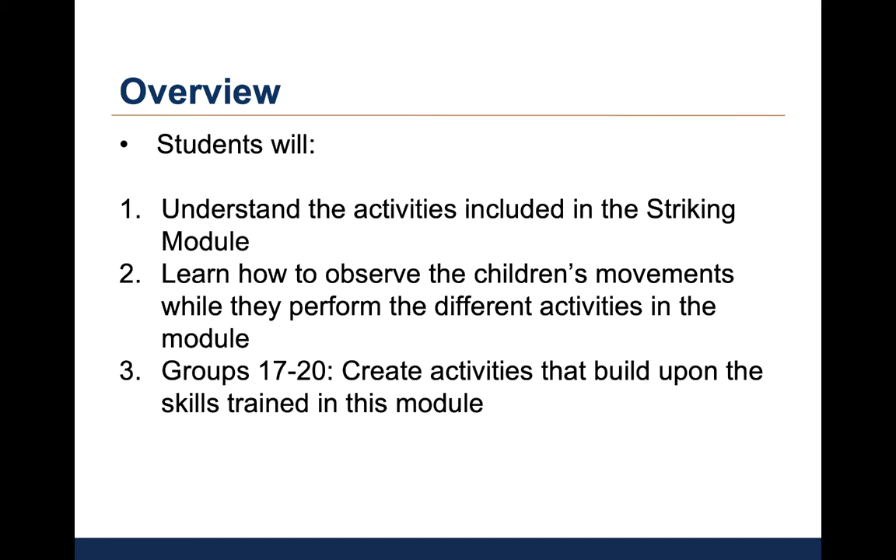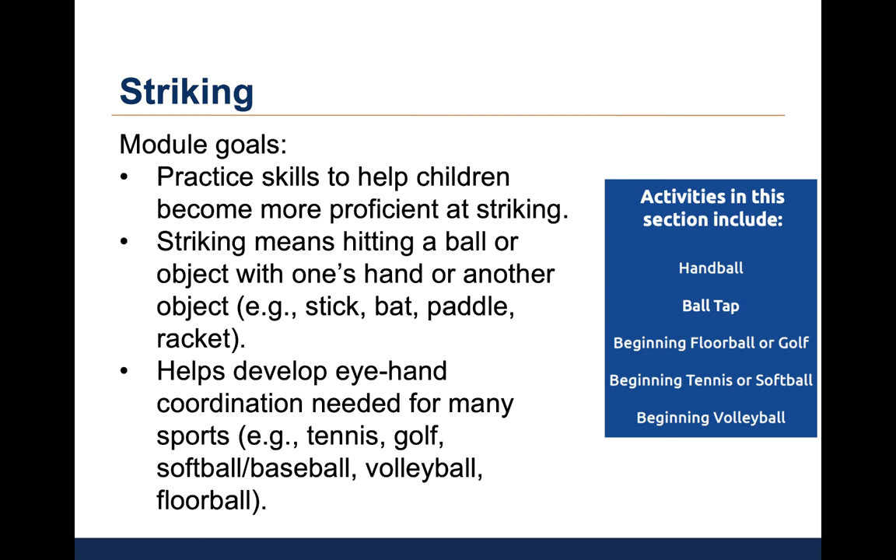You'll learn how to observe children's movements while they perform the different activities in this module. And for groups 17 to 20, you will develop activities to build upon the skills trained in this module. The goals for this module include helping children become more proficient at striking.